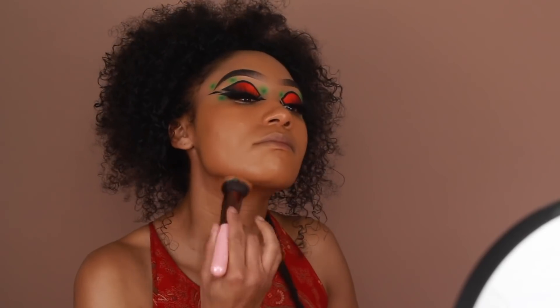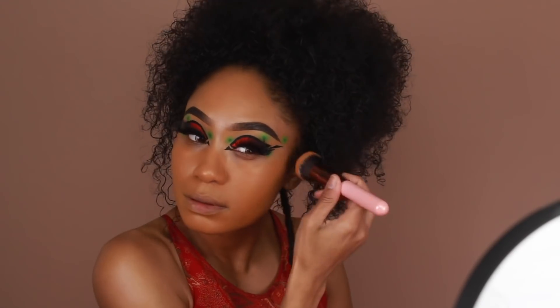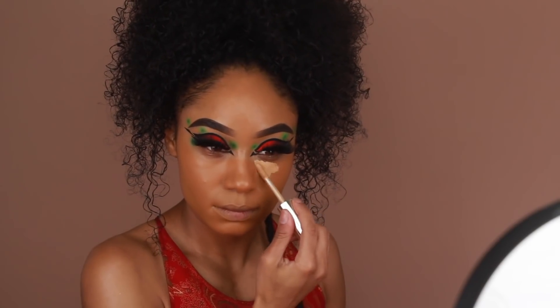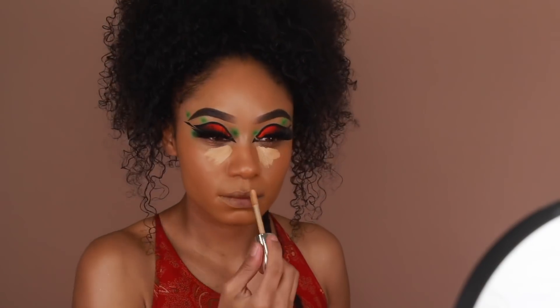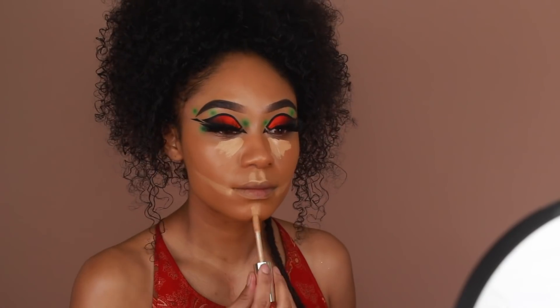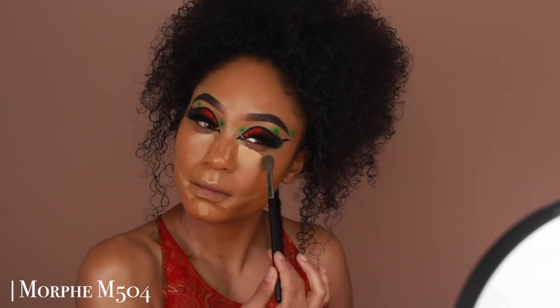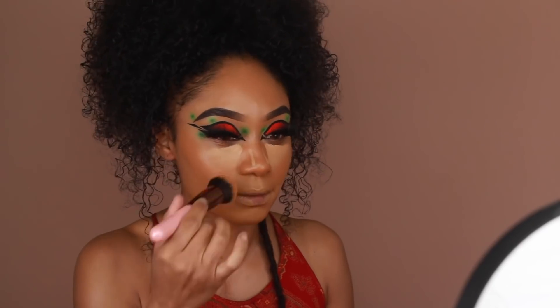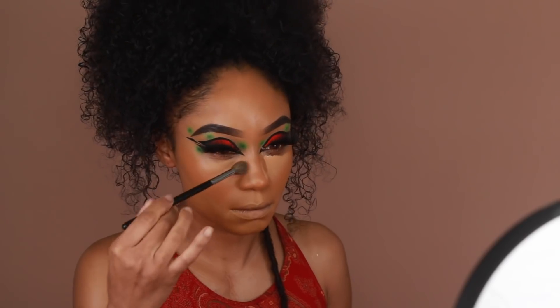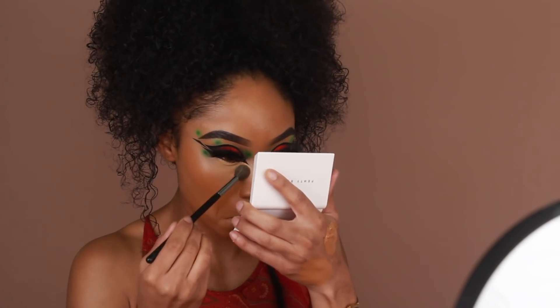Next up is concealer — also from Joey, their Essential High Coverage Concealer — using a mixture of Dulce de Leche and Honey. I'm going to use Dulce de Leche first since it's a little darker, adding it to the under eyes, sides of the nose, along the sides of the mouth, the cupid's bow, and the chin. Then I'll use a little bit of Honey just on the innermost portion of the under eyes for extra brightening.